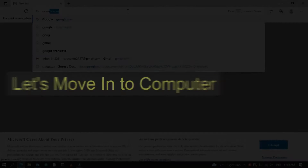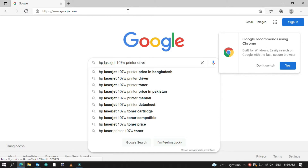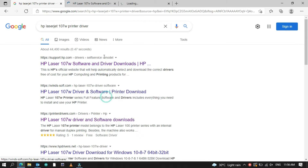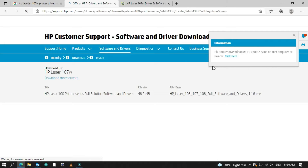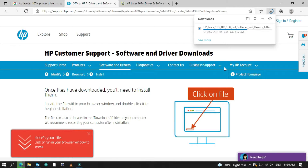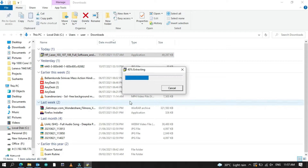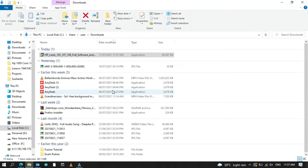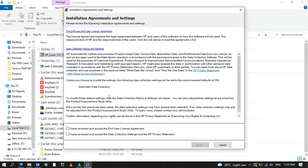Let's move to the computer. First of all, we need to download the driver software from the HP website. Go to the file location and double-click the driver file to run the driver software.